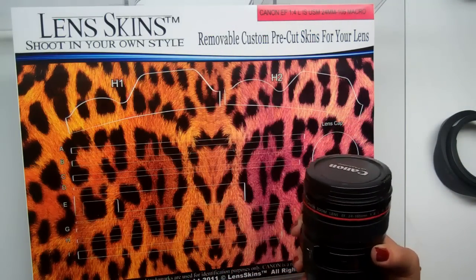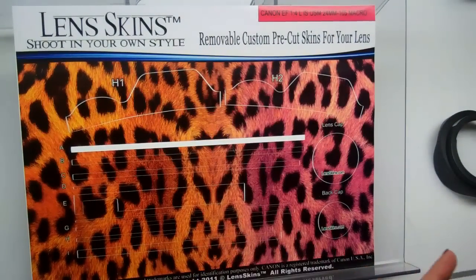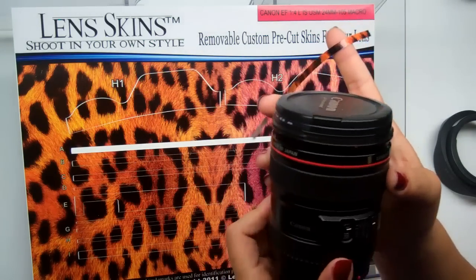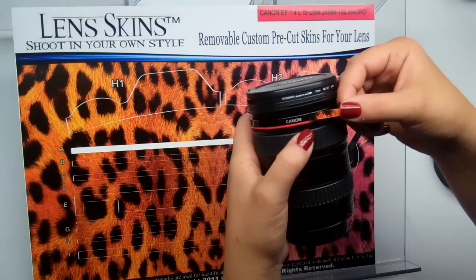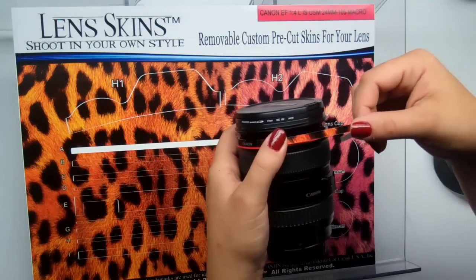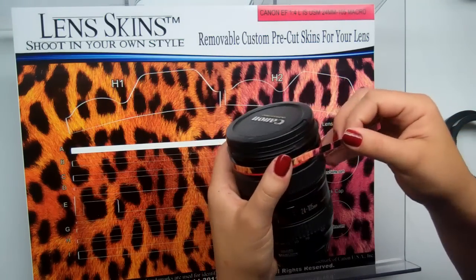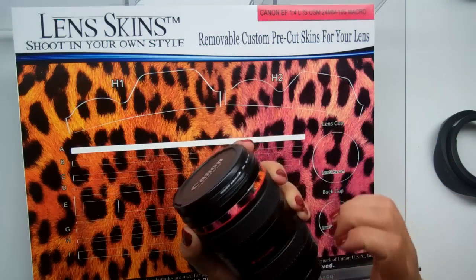We're going to start with piece A. Go ahead and remove piece A from the paper carefully. Pick a starting point — piece A will go right above the red line. You can start anywhere you choose; I generally start in the very back. Line that up right above the red line and work it around.